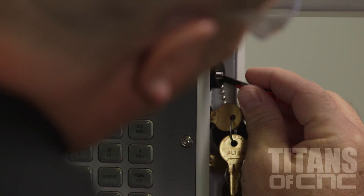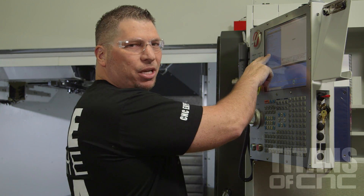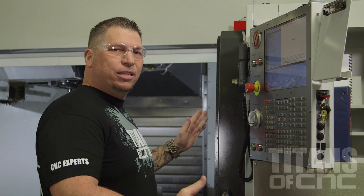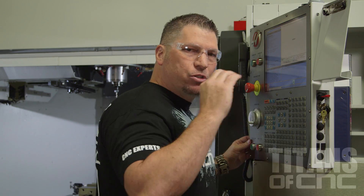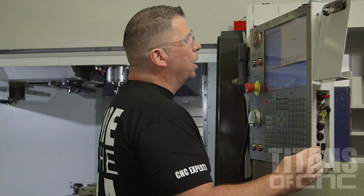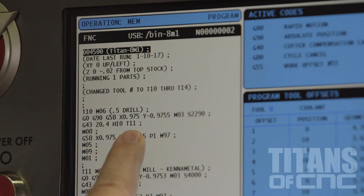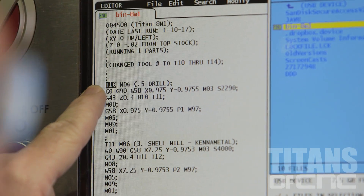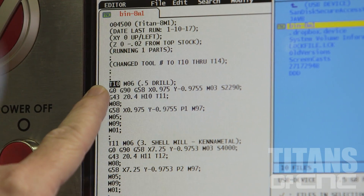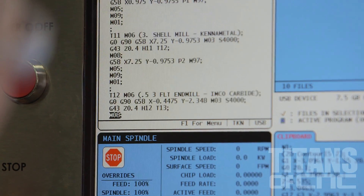We're going to take the USB key and pop it right in here. I'm going to go list program, go all the way up. We're currently running a job here, so before I save the program, knowing that the machine operator already has tools in like tool number one through eight, I actually changed my tools from one through five to 10, 11, 12, 13, and 14. I'm going to bring it up and make sure everything looks good, go over to USB, press enter. I see my program right here. I'm going to select it and it pops up. I'll bring it down to take a look—instead of one, two, three, four, five, we now have 10, 11, 12, 13, 14. Double checking everything, making sure it looks good.